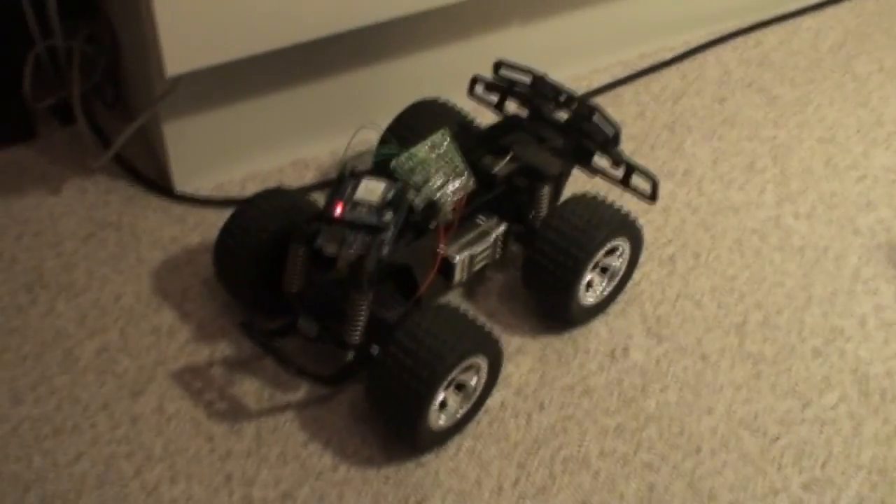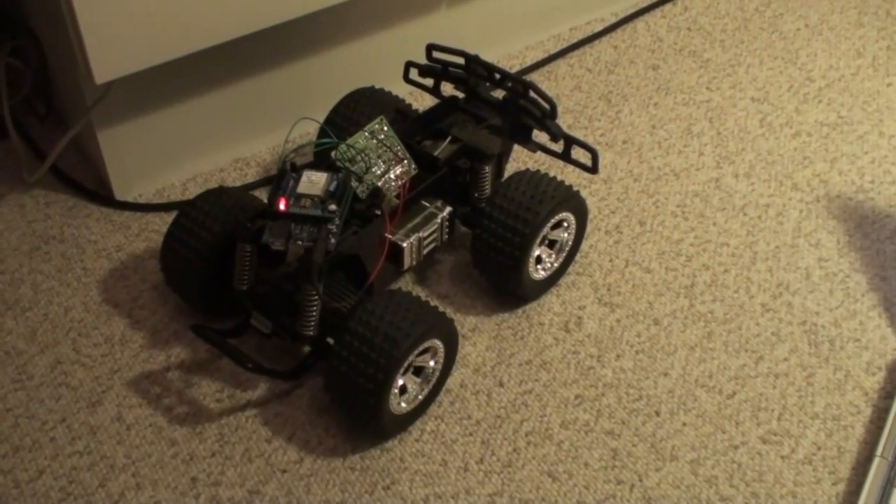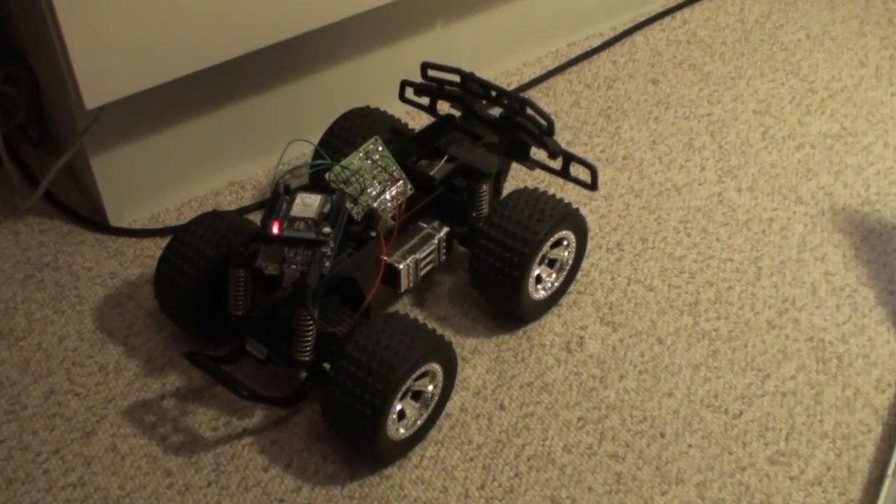That's it for now — this is a great RF hacking mod. If any of you are interested in the mod for this board, please contact me.